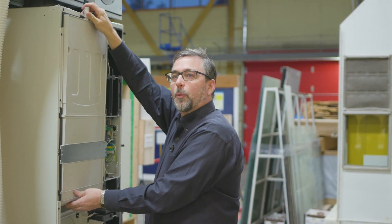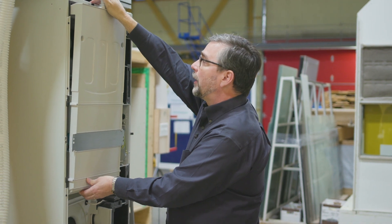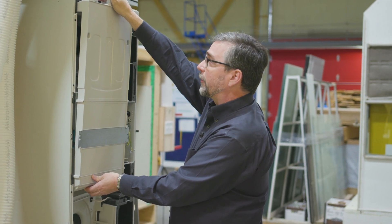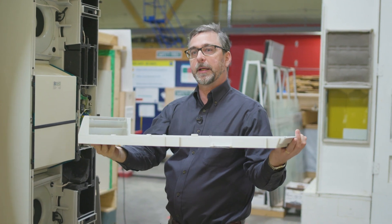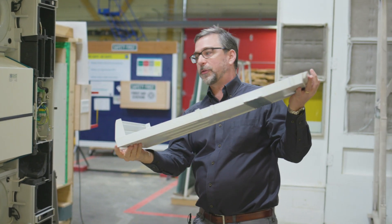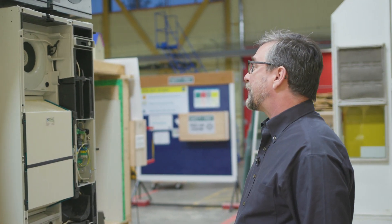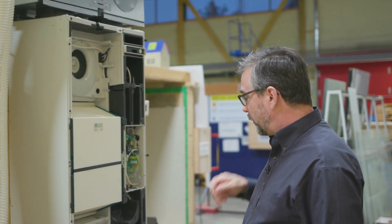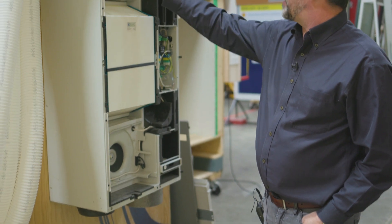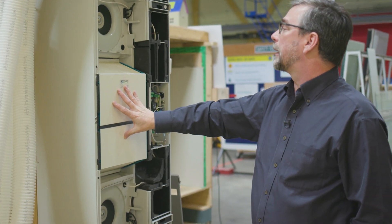Let's take a look at what's inside an HRV. Here's one right here — we'll take this cover off. This particular unit can be mounted vertically like it is, or it could be laid flat in a ceiling and this would catch all the condensate and drain it out this tube. When we open it up, we find that it looks a little complicated, but it's really a very simple appliance. We've got one fan here, one fan there, and we've got a large heat recovery core right in the middle.